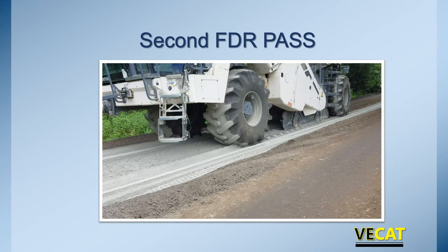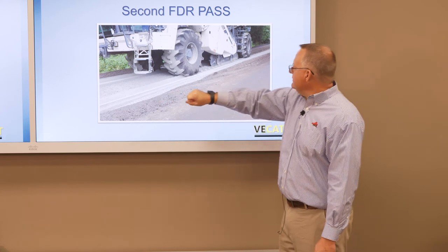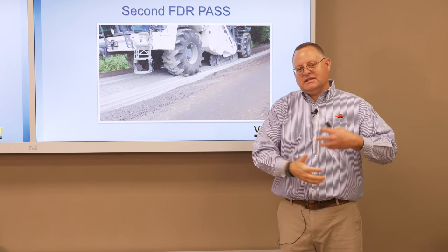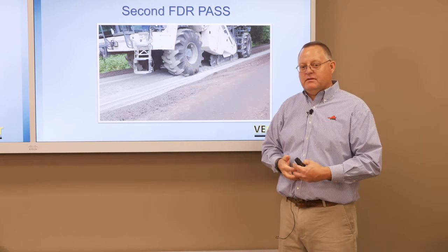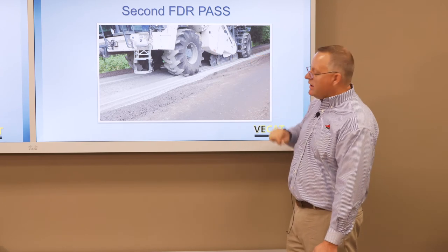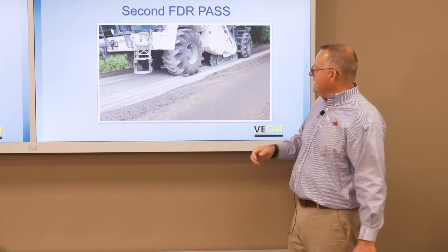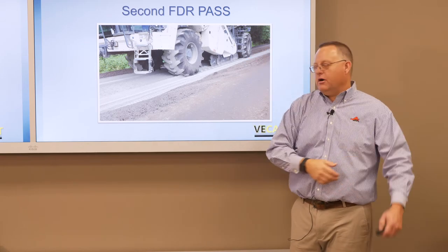Once we've verified that, we make the second FDR pass. The cement has been applied, or if we're doing foaming, we're looking at the gauges on the equipment. Now coming through — you can see the cement on the surface, but behind the reclaimer it's already been mixed together. Whether we're going down 8, 10, or 6 inches, we're mixing that full depth of material. We'll make a second pass right alongside to get everything mixed together — there's no additional cement added, it's already in place, we're just reclaiming and putting it all back together.